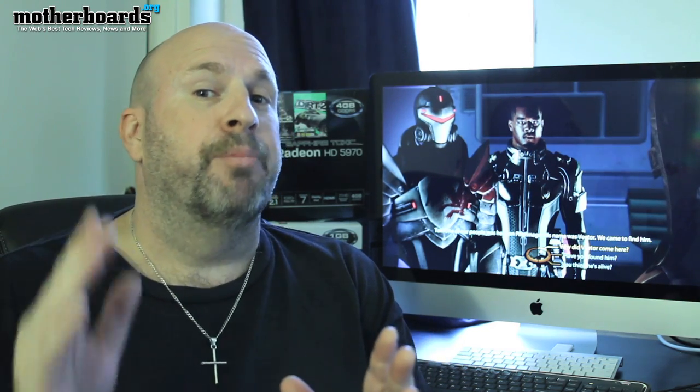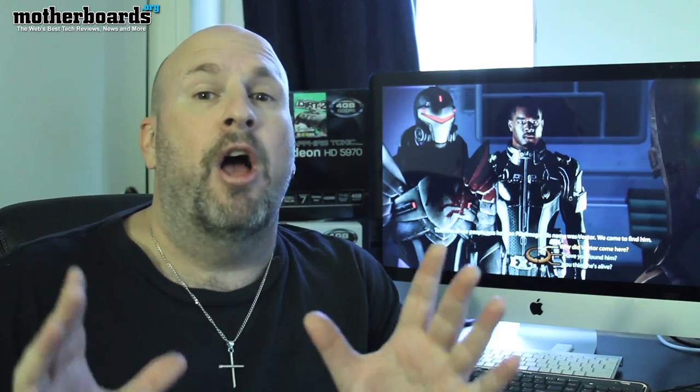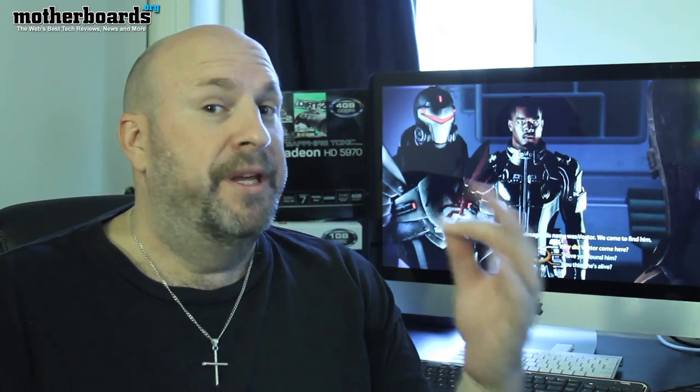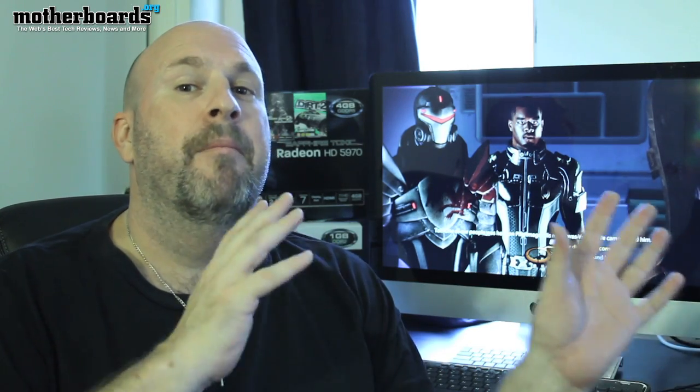I use my Mac for my music, and now using a DisplayPort to DisplayPort cable, I'm actually using my PC through this monitor to play all my PC games. So I went out, I bought this little Mini DisplayPort to Mini DisplayPort cable, plugged it in, and now my PC runs off this Mac monitor. And that's what I really want to focus on.